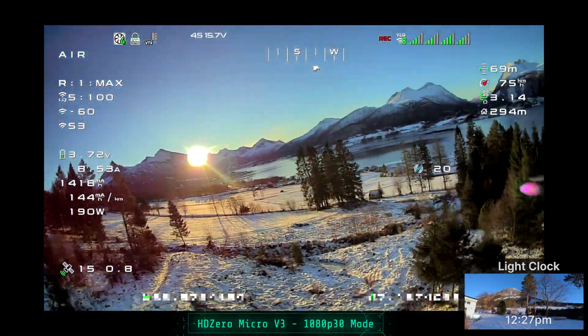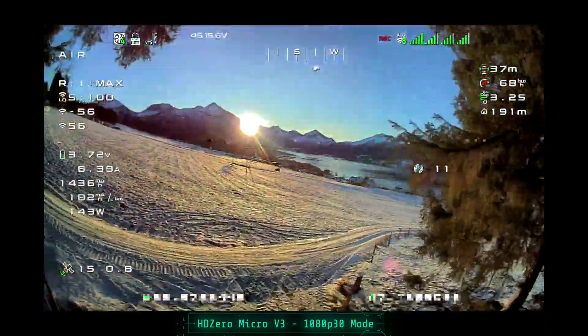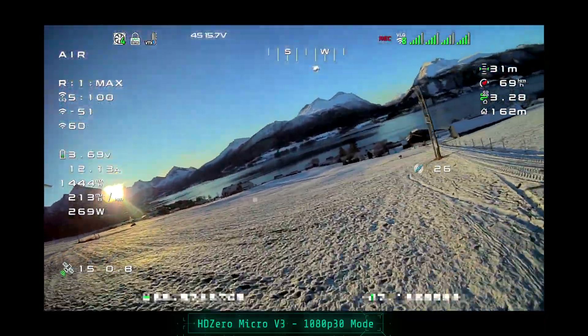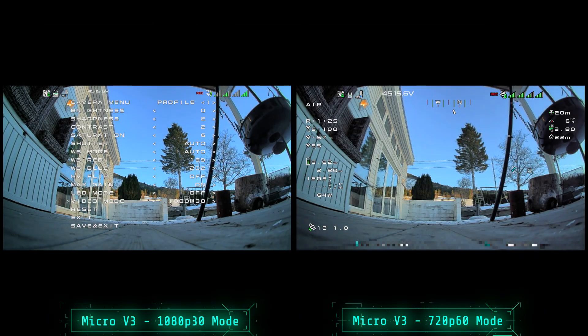Now this is the 1080p 30 mode. I fly in this mode most often, especially with my 7-inch quad. I just like it. Let's go ahead and land and switch it over to 720p mode and see what that looks like.